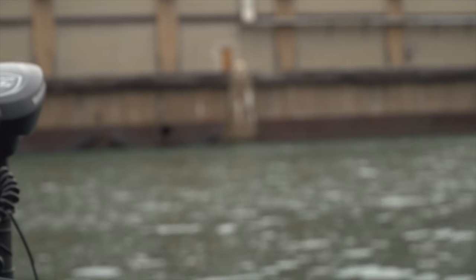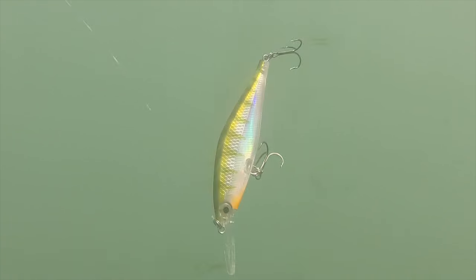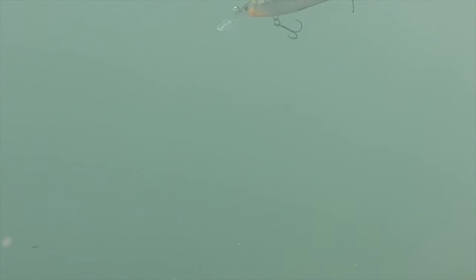No matter which presentation I use, whether it's a hard bait like a twitch bait, or a shallow running crankbait, or a soft bait fish rigged Texas rig, I avoid using any terminal tackle.